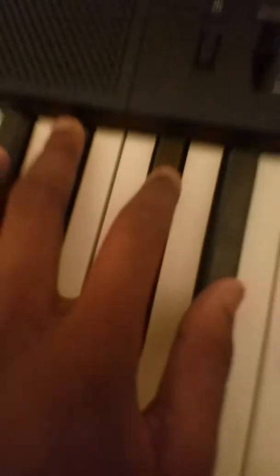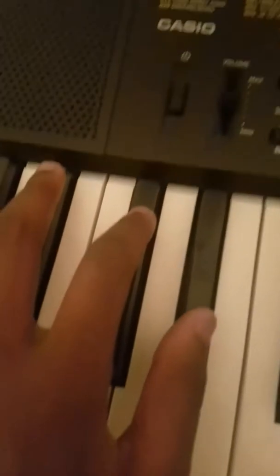Guys, hopefully you don't get distracted by the noise. All right, Adrian. Okay. Hopefully you don't get distracted by the noise, but here's how to play my song.